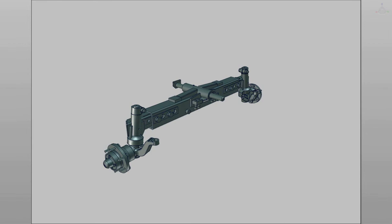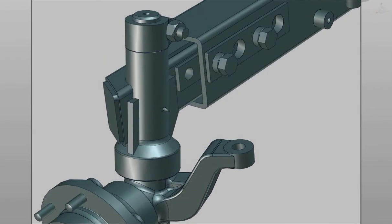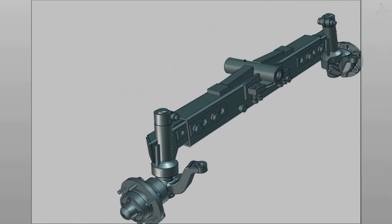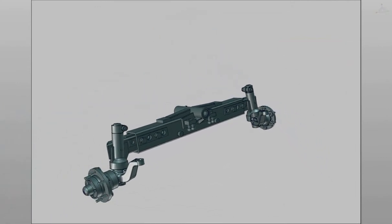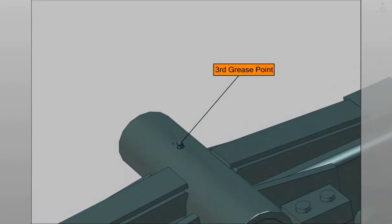Greasing points. The front axle contains three greasing points: the first greasing point, the second greasing point, and the third greasing point.